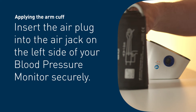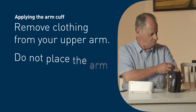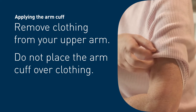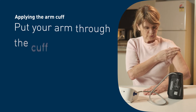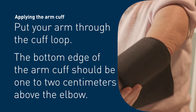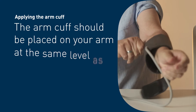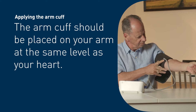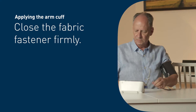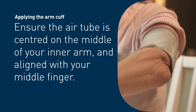Applying the arm cuff: insert the air plug into the air jack on the left side of your blood pressure monitor securely. Remove clothing from your upper arm — do not place the arm cuff over clothing. Put your arm through the cuff loop. The bottom edge of the arm cuff should be one to two centimeters above the elbow, placed at the same level as your heart.